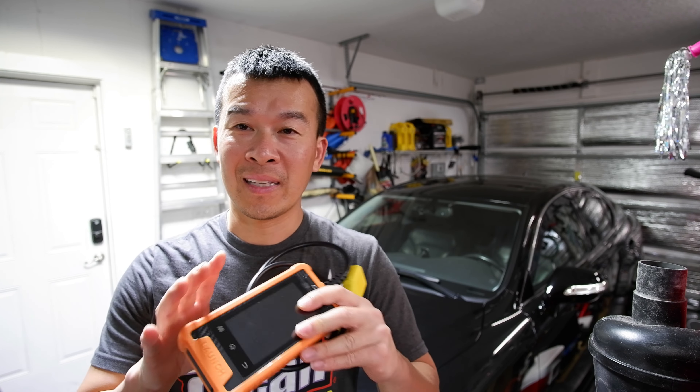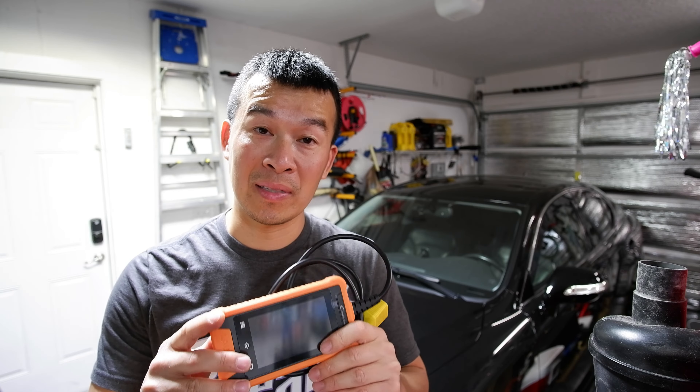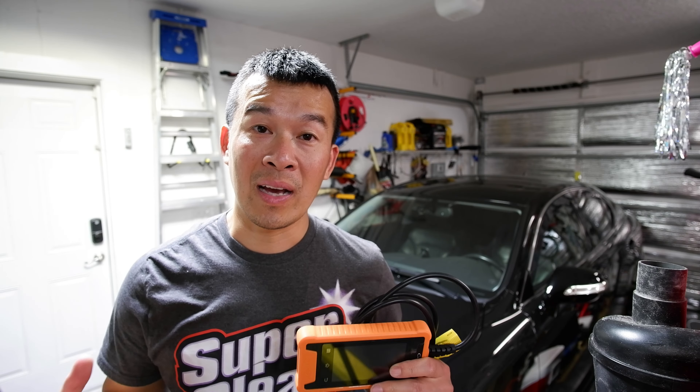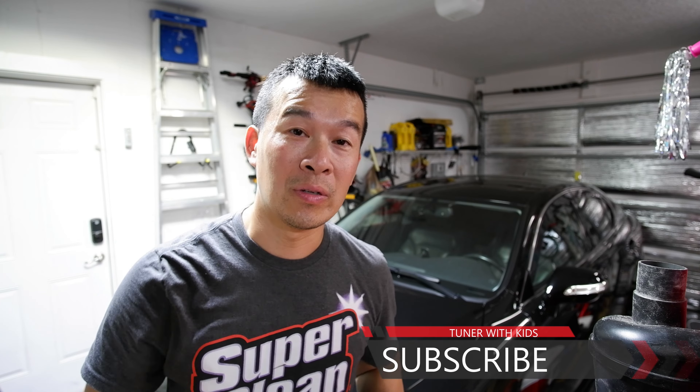Thanks for joining me all the way to the end of this video going over all the features for the 2IS. As you can see, this little Launch tool is a very powerful tool, especially if you have this car and want to do different diagnostics or even simple things like turning off the DRLs. You could charge buddies 20 bucks to turn off their DRLs, especially if they have aftermarket headlights and don't want the high beam DRL flickering. If you need the same scanner, check out the links in the description on Amazon — anywhere from $119 to $140. If you found this video useful, give it a thumbs up, subscribe, and turn on bell notifications. If I can do it, you guys can do it!